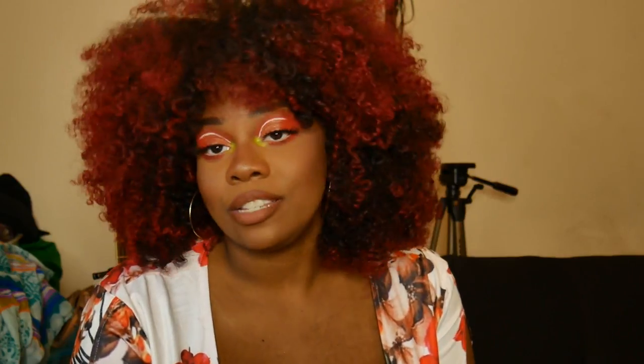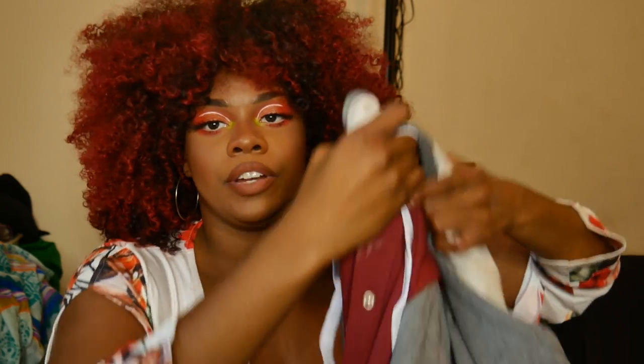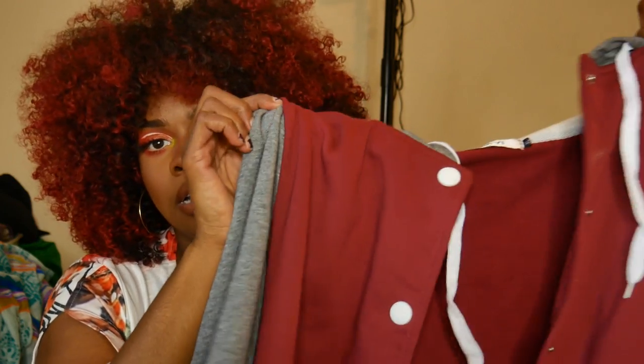Next I have this varsity jacket. I've worn this like every single day so it's probably a little dirty — sorry, I should have filmed this part first. It's just a regular varsity jacket with no writing on the back or numbers, just a red sweater-style jacket. Red has been my color this season — I've got the red hair, red shirt, red jacket.